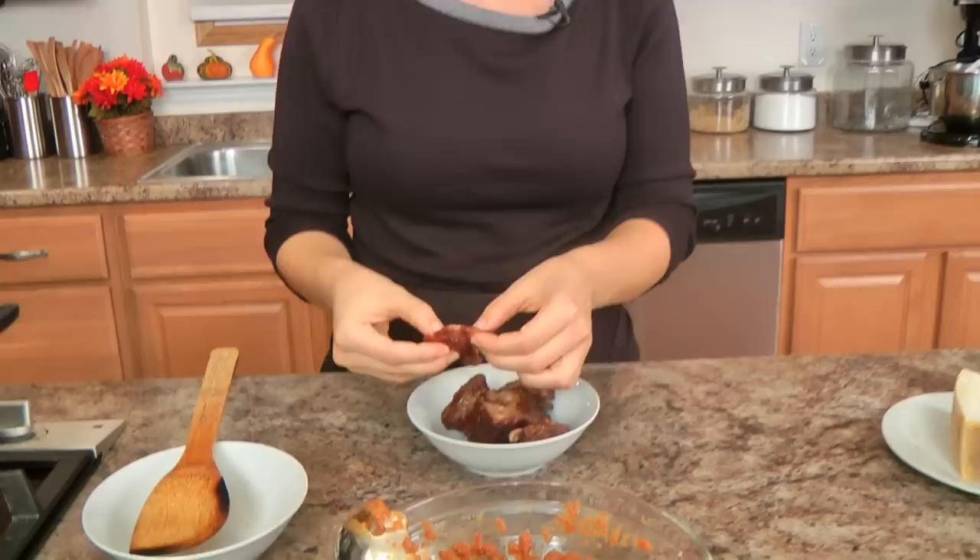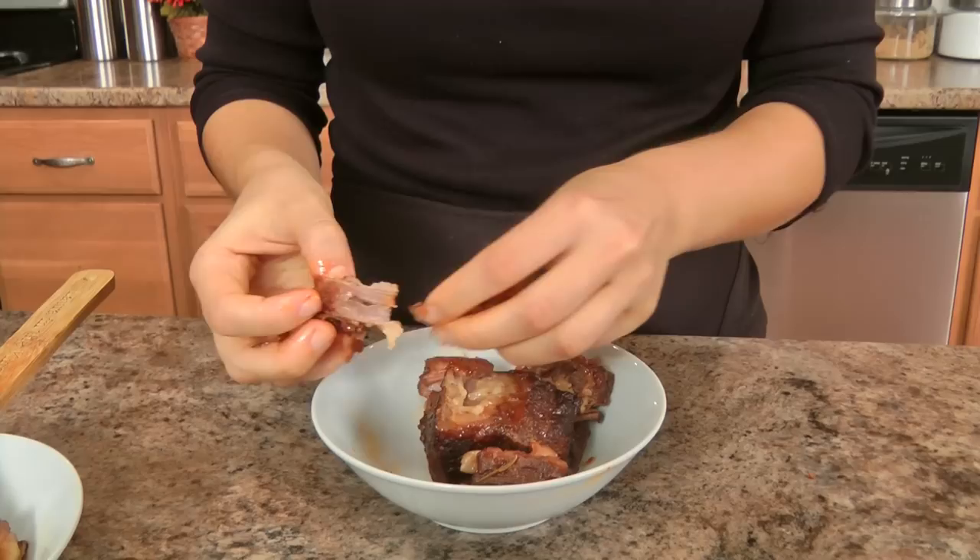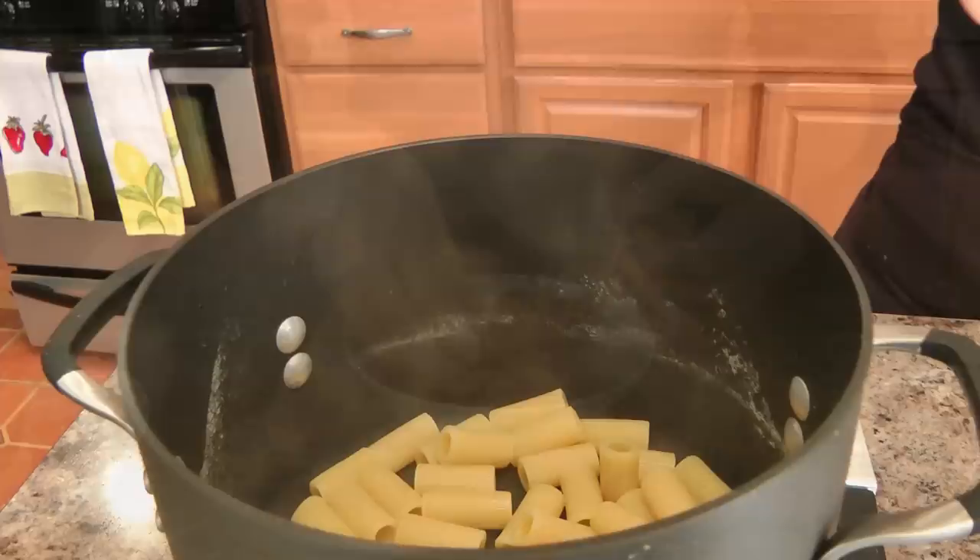In the meantime, I'm going to take my short ribs and discard the fat, because there is a lot of fat that comes from short ribs as we all know. So get the fat, put it aside, and then all I'm going to do is take the meat and shred it with my fingers. Now this is cold so it's a little bit harder to do, but if it was warm you can heat it up in the microwave a little bit — it's a lot easier. Just go ahead and shred it with your fingers until it's all done.